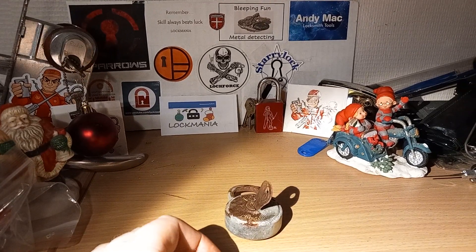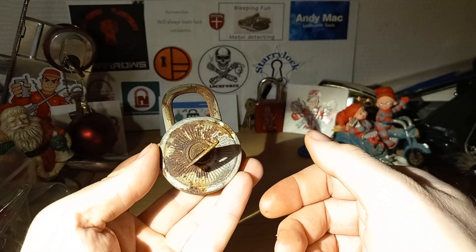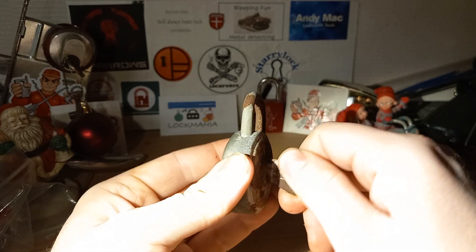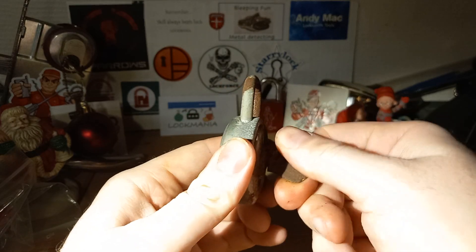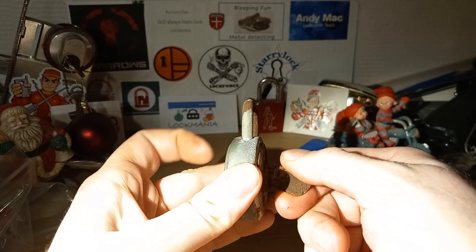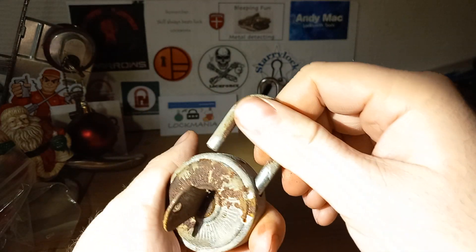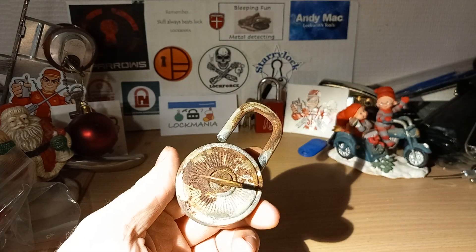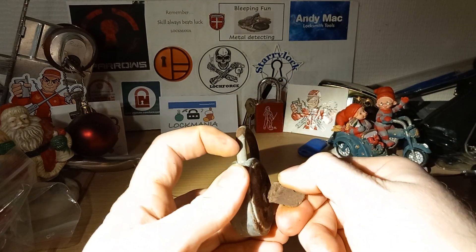Hey guys, it is the second of December and I have this little cool Burg watered lock. Why doesn't it — now it worked before — there we go, I just have to help it a little. The log works, so it does have all that rust. I'm sure something can be done to it, I just don't know exactly what, and I'm pretty sure I don't have anything to do it with.